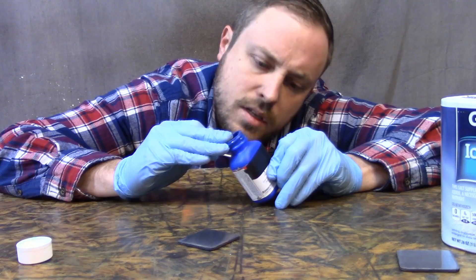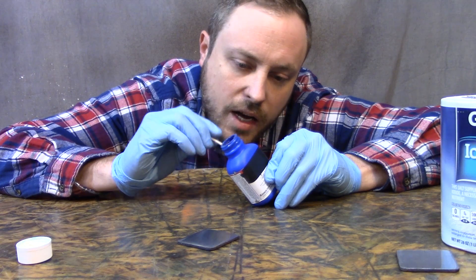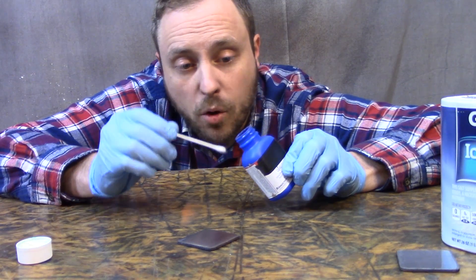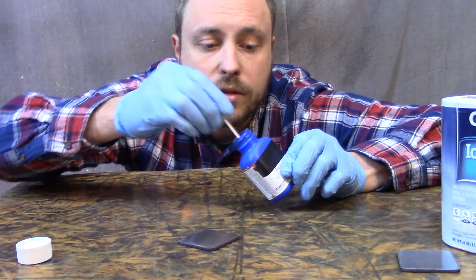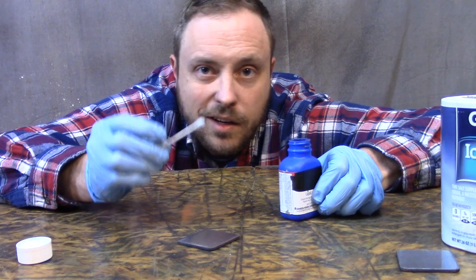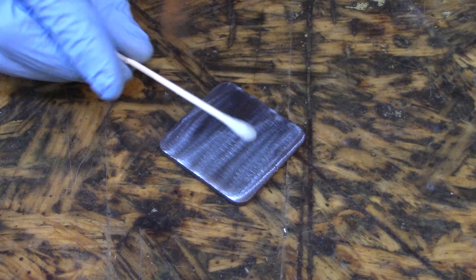It contains selenious acid, nitric acid, and phosphoric acid. It's corrosive to the eyes and may damage skin upon prolonged contact. In liquid form this stuff is poison and it's corrosive — it's dangerous. Wear gloves and be careful with it. But all you have to do to turn metal blue with it is put it on, let it sit for a minute, and rinse it back off again.